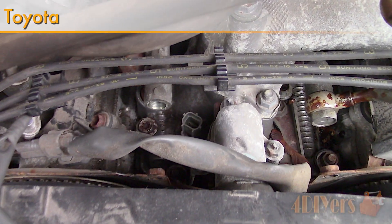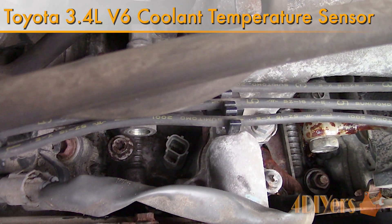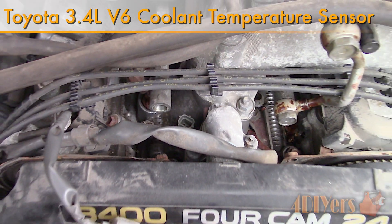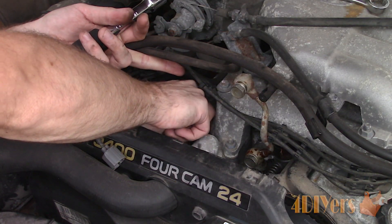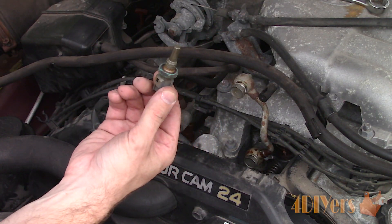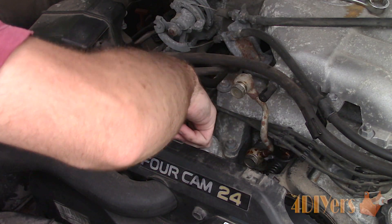Hello viewers, FordDIYers here with another tutorial video for everyone. In this particular video I'll be showing you how to replace the coolant temperature sensor for the ECU on a Toyota 3.4L V6. This engine is found on different Toyota models; however, the truck I am working with today is a 2001 Tacoma.